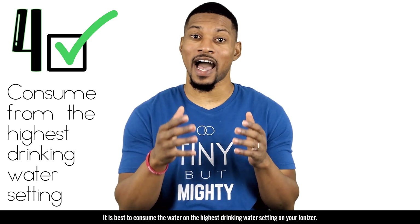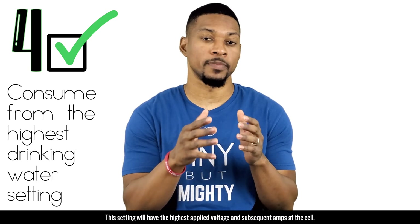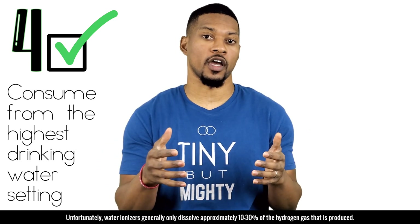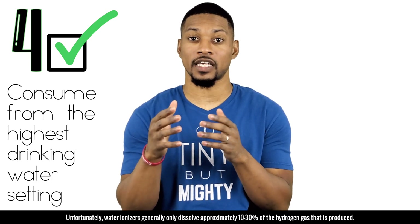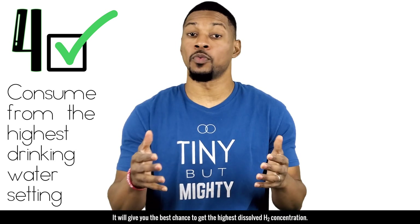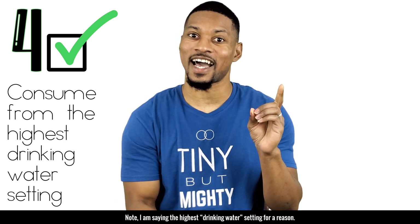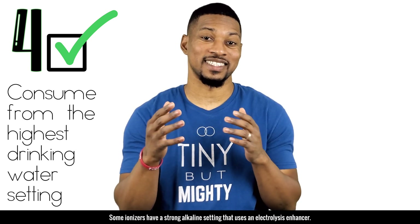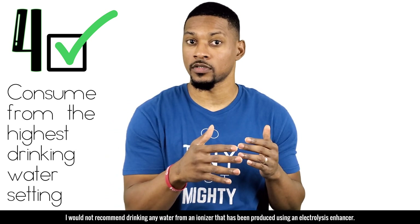Tip number four: consume from the highest drinking water setting. This setting will have the highest applied voltage and subsequent amps at the cell, meaning it will have the highest H2 production. Unfortunately, water ionizers generally only dissolve approximately 10 to 30 percent of the hydrogen gas produced, so drinking on the highest setting gives you the best chance at the highest dissolved H2 concentration.